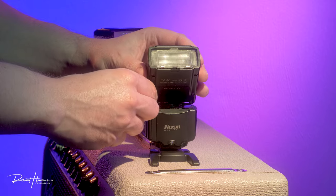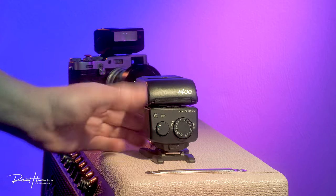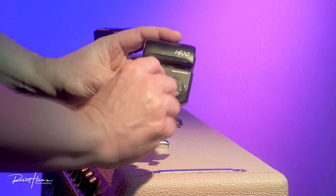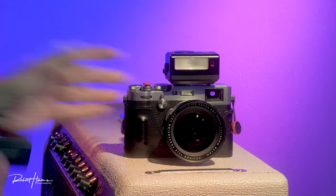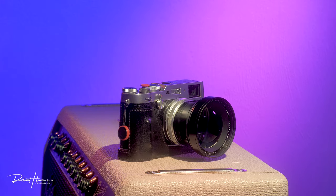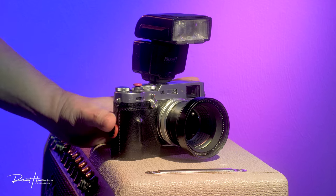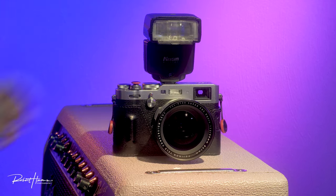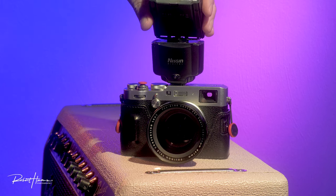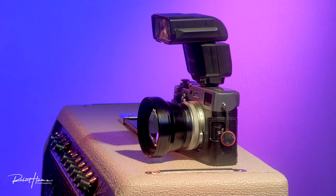The Nissin i400 has a 12-degree wide-angle diffuser, a pop-up white balance bounce card, and three modes: manual down to 1/256, automatic using its own light meter at ISO 100, and TTL with plus-or-minus two stops. I find it works best in TTL mode. Photographing with Fujifilm in TTL is one of my favorite experiences — it seems to work so consistently. I was raised on manual flash, and the x100s with the EFX 20 is what first got me trusting TTL.